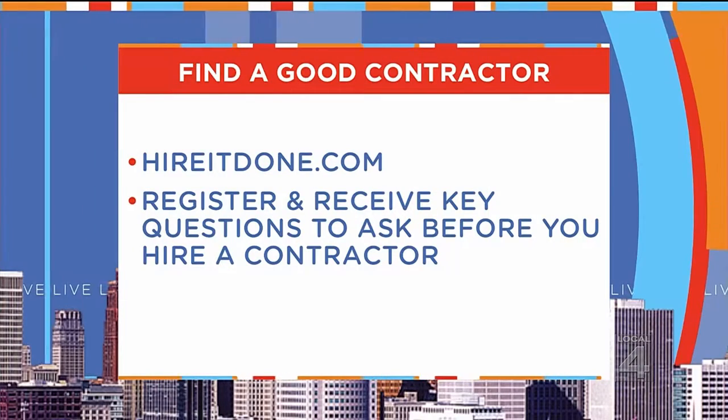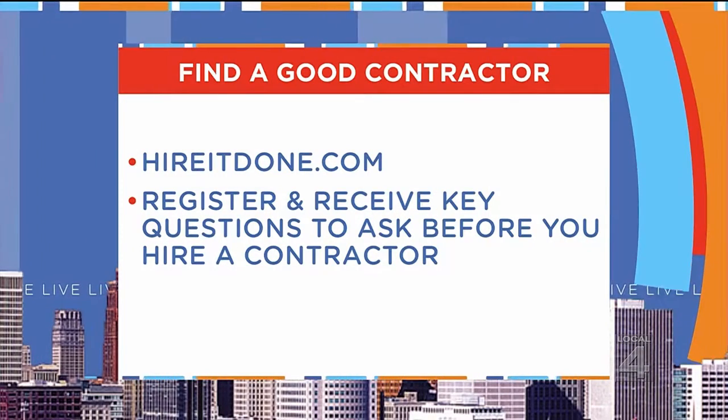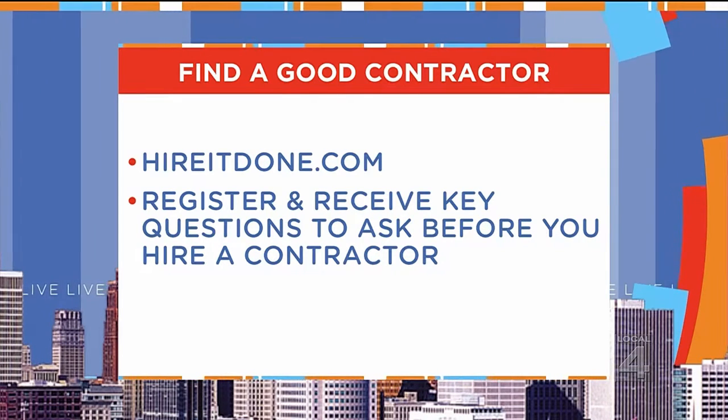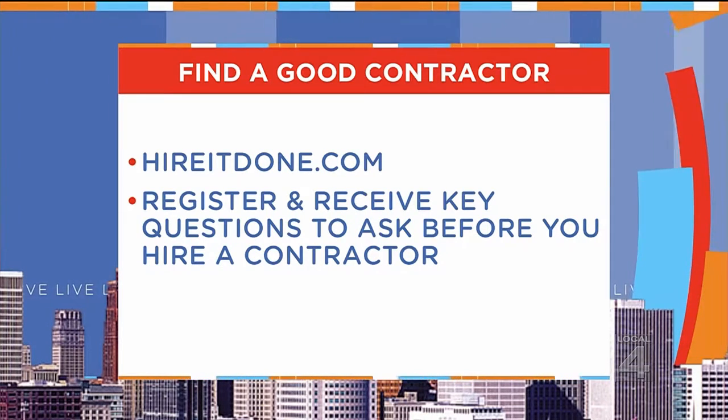HireItDone will help you find the right contractor to seal your driveway, and the service is free to you. Just go to HireItDone.com, and when you register, you'll get key questions to ask every contractor before you hire them. Adam Helfman — always got that good advice. Good to see you, thanks for being here.